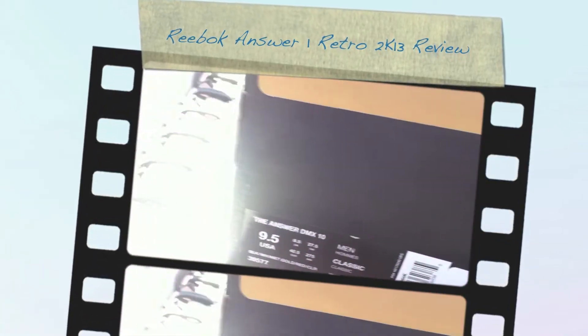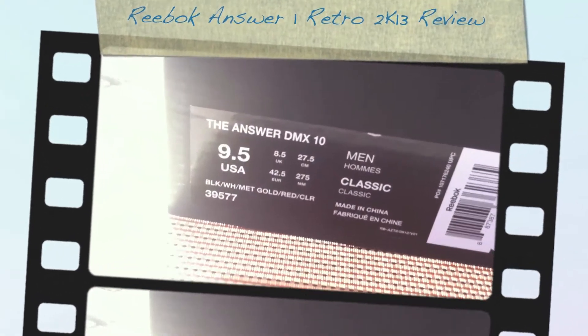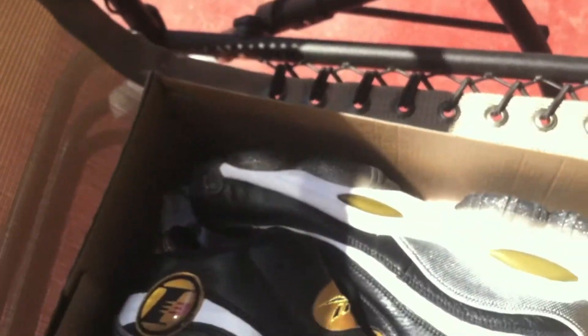What's up? This is What the Out of Soul coming at you with another pickup. It's the Reeboks Answer DMX10, or the Allen Iverson Answer Ones.